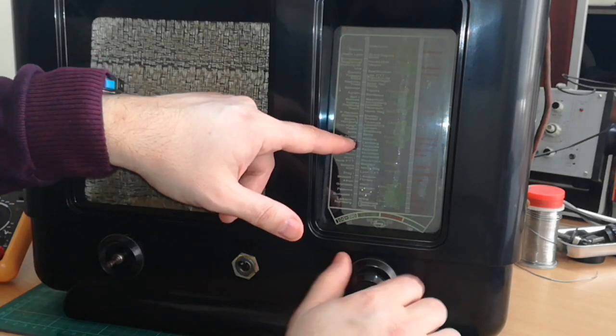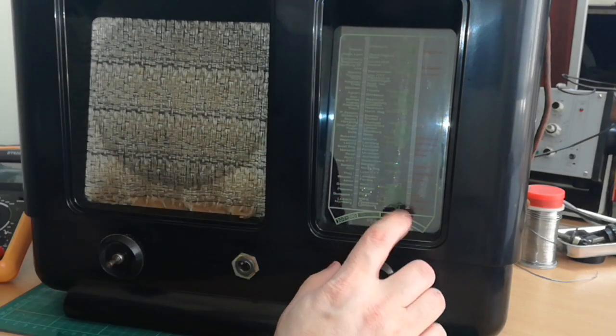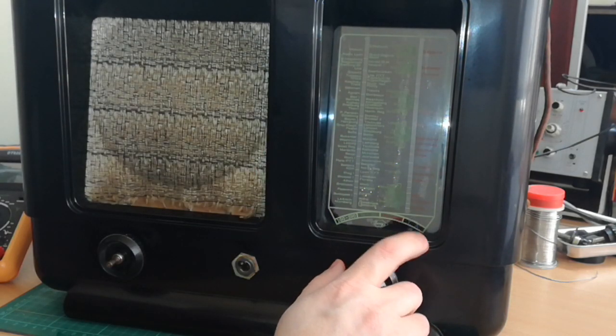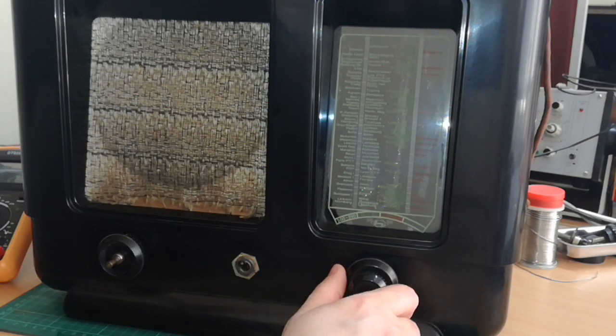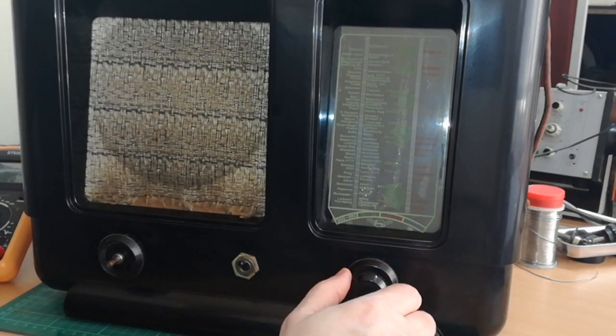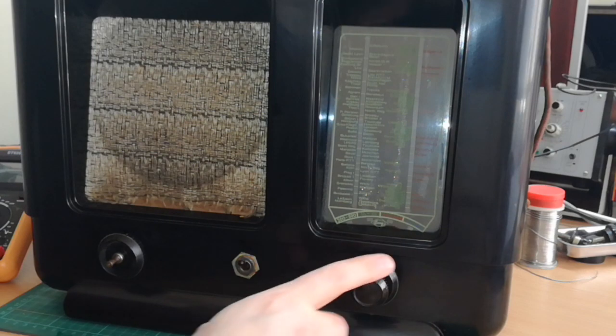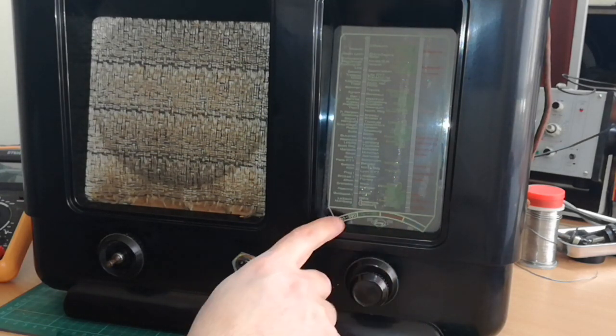I don't know if you can see here, but there's a needle going up and down for radio station tuning. At the very end it has something saying TA — I don't know what that stands for, but I can guess that this is for selecting gramophone input, because it has one. You will see that soon on the back side. And this smaller button is for selecting radio bands.